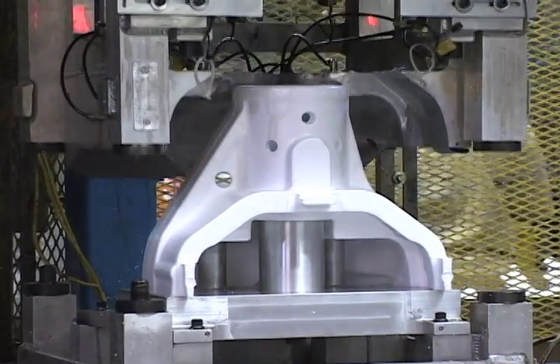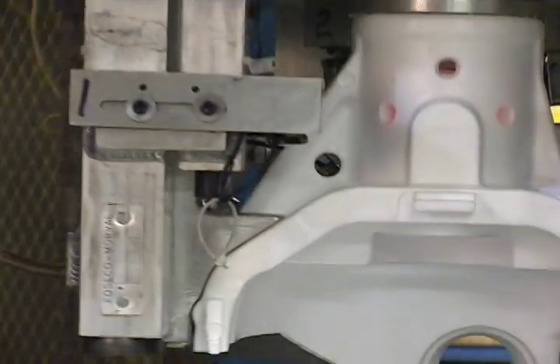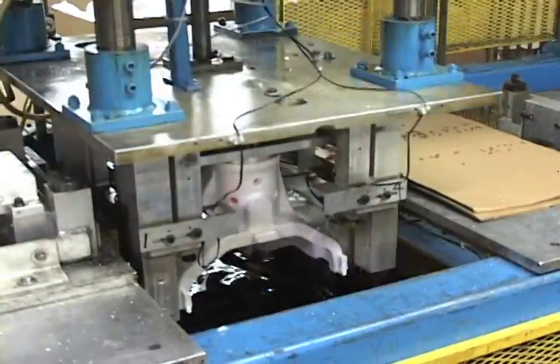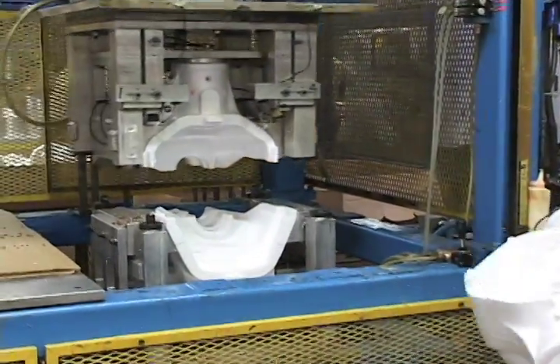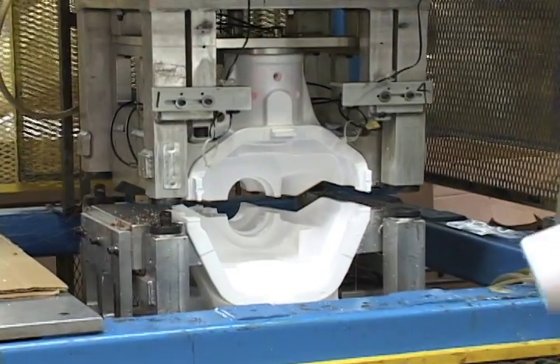For many lost foam castings, complexity requires molding and gluing together multiple foam patterns. The process involves PLC programming and dedicated fixturing, in this case to ensure precise mold-to-mold orientation.